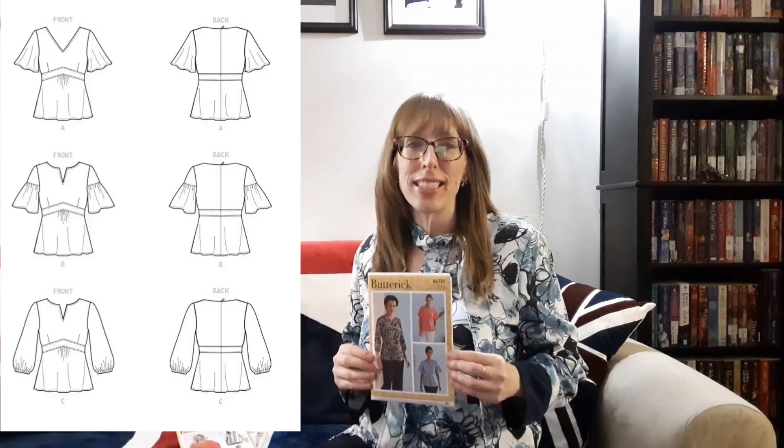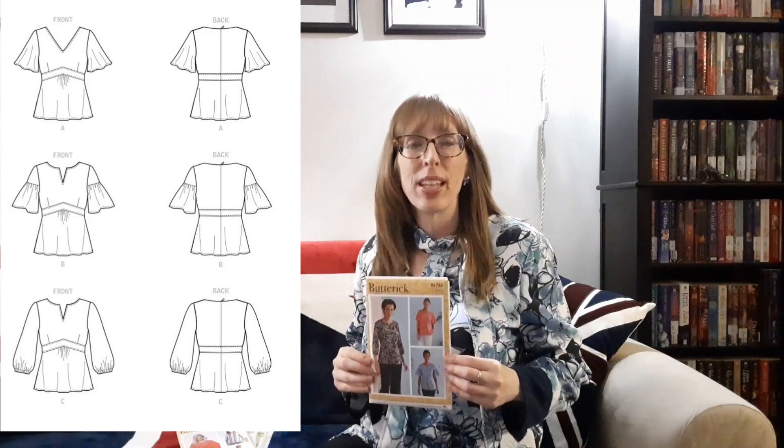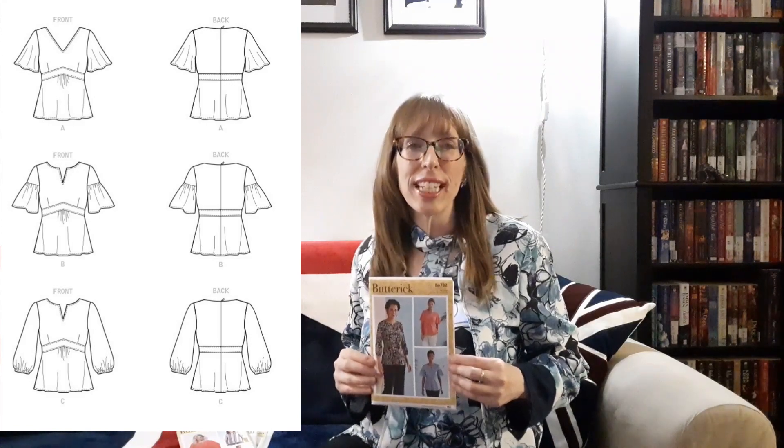Then there's Butterick 6732, a top pattern with A, B, C, and D cup sizes to give you a more custom fit. These empire waist tops have sleeve variations and a back zipper. View A has a v-neck front and flutter sleeves. View B has a slit neck front and gathered ruffle sleeves. View C has a slit front and long sleeves with an elasticized cuff. The suggested fabrics are cotton blends, lightweight linen, crepe de chine, double georgette, and challis. All views require one 22-inch or 56-centimeter invisible zipper. View C also needs one yard of half inch elastic for the sleeves.